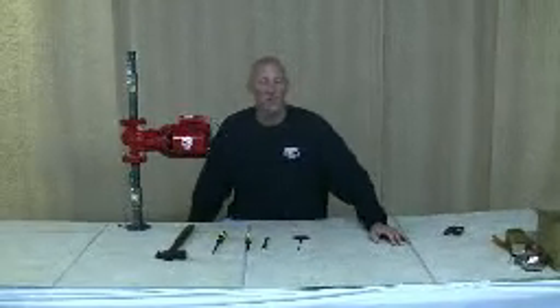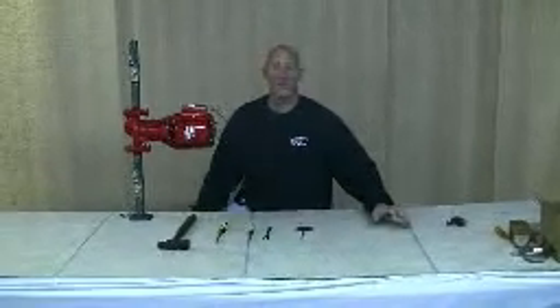Today we're going to be changing motor mounts and coupler on a series 100 pump, and these are some of the tools you'll need.